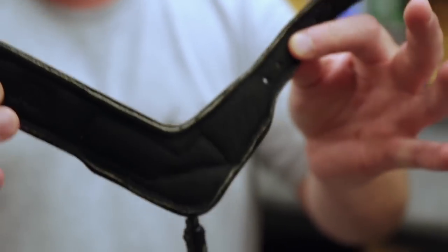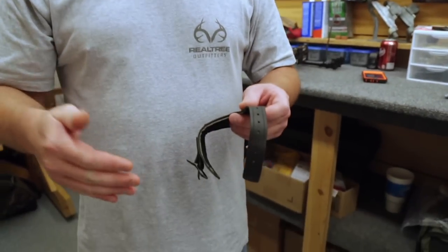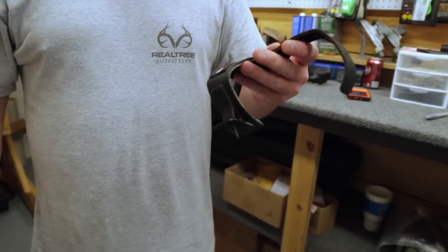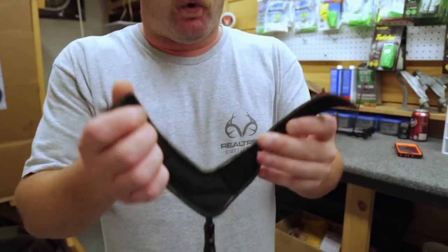A couple other things you want to look at is the wrist strap care. The wrist straps actually come in two different configurations — you can get the buckle or the Velcro. I always recommend, and Travis has always recommended this also, to go with the buckle. You're getting a consistent tightness every time. With Velcro, you can set it a little tight one time, not as tight the next, and you're dealing with inconsistencies that could affect your anchor points and your shot. Another thing about Velcro versus the buckle — have you ever been trying to be quiet and undo Velcro? When you rip it, everything in the woods knows. So the buckles are also a bit quieter.